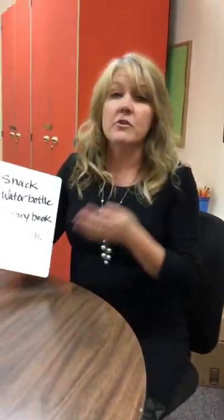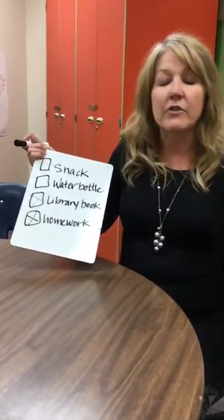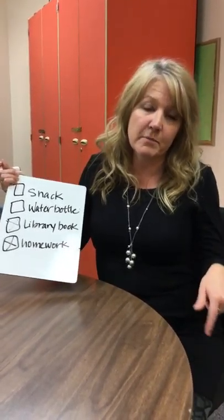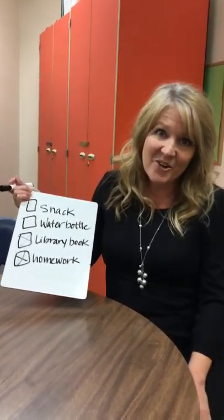Of course, if you need any help with any of these or have further questions, please feel free to contact your child's teacher or anybody from the special education team. You can find out who we are on the special education website at the Thompson Elementary website. Thank you!